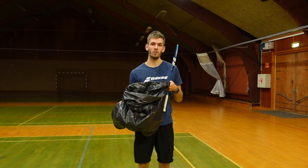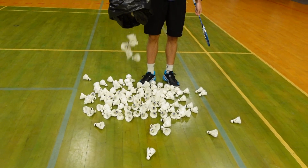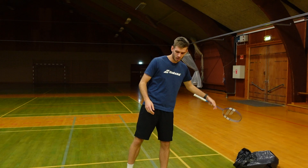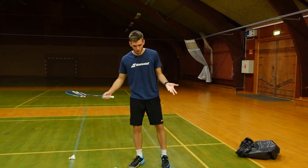In this video let's talk about shuttles. Shuttles come in so many different variations and most of the time we are going to use shuttles when we practice.